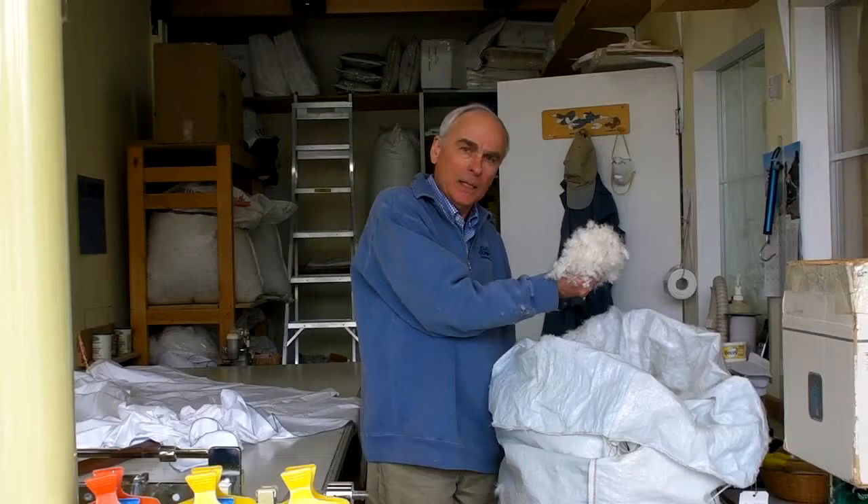The first step of the process is to weigh the amount of down required for every square. This particular duvet has 42 squares and every square takes 28 grams of down. So now I'm weighing the down, and I have to put on my mask.